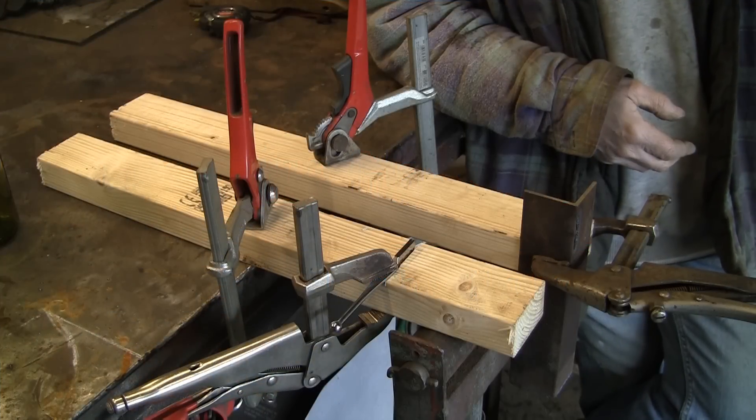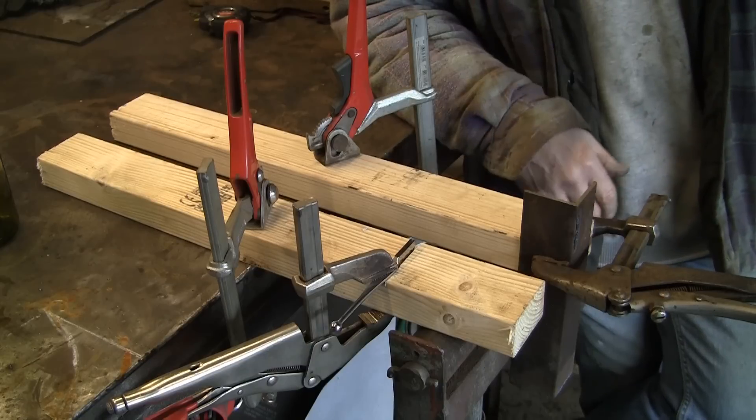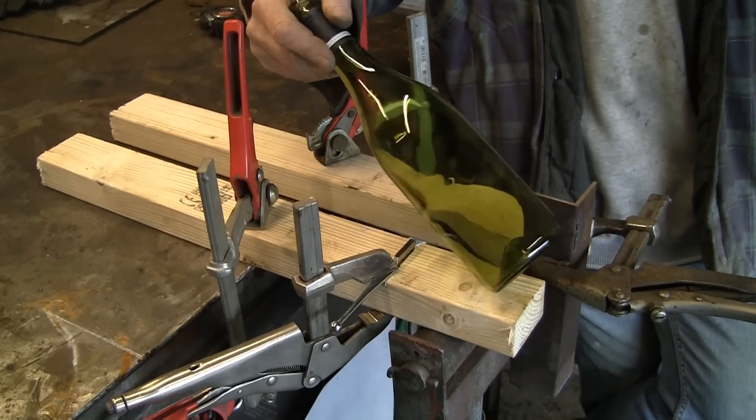Hi guys, another quick one. As the title says, turning bottles into tea light holders. The wife was going to go out and buy some, so I thought I'd try and save myself some money and cut a few of these wine bottles into tea light holders.